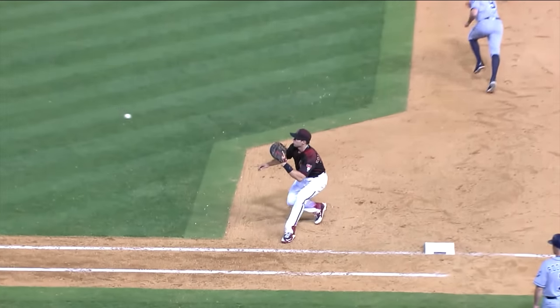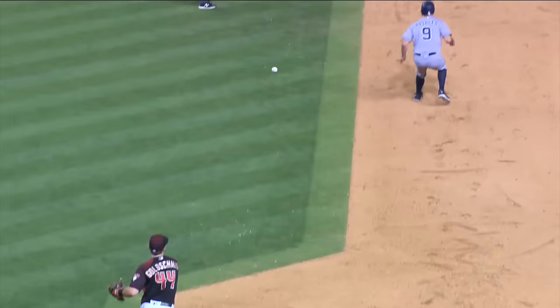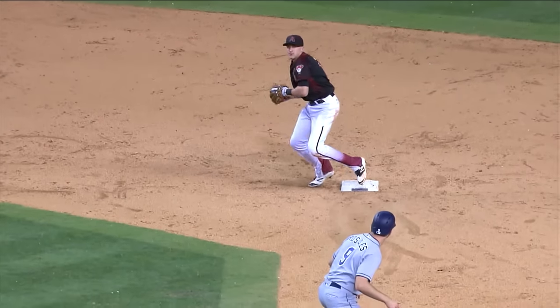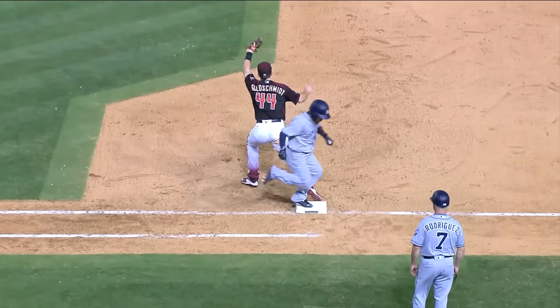Here with Gold Glove first baseman Paul Goldschmidt. For me, being a right-handed first baseman and coming to spring training, this is the time where I really get a chance to get a lot of work in and work on some of the things I need to do. The one thing that can be tough for right-handed first basemen is the 3-6-3. I want to go through how far you're trying to get off and when the ball's hit to you, what's your footwork to make that throw to second base?